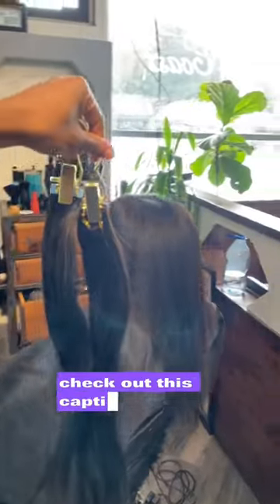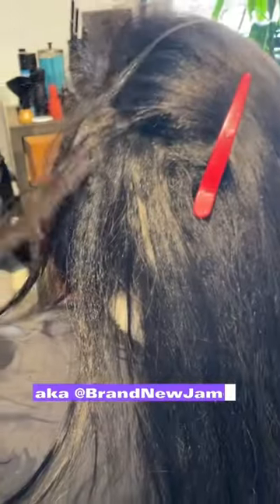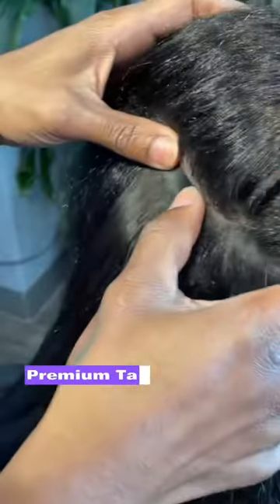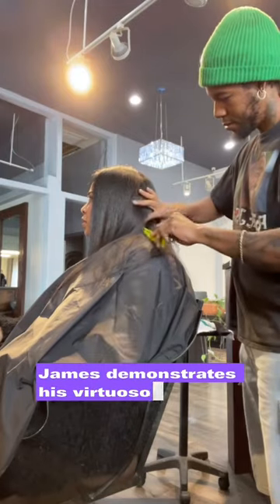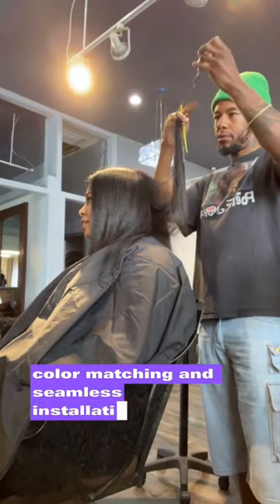Hair enthusiasts, check out this captivating video of world-renowned hair artist James Earl Gilbert, aka At Brand New James, expertly installing Sajay Hair Collection's premium tape-in hair extensions on our model. James demonstrates his virtuoso skills in precision color matching and seamless installation techniques.